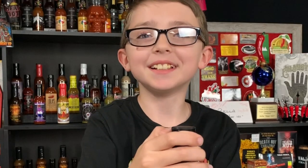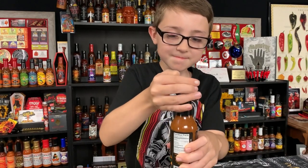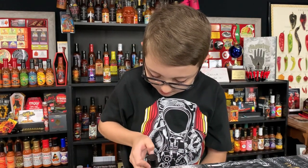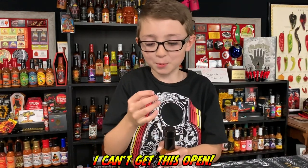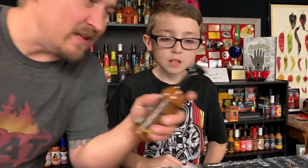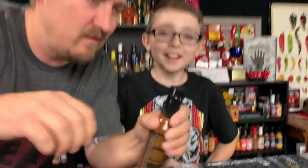How am I going to open this? I can't get this. Do we have any scissors here? Two hours later... I'll get that for you buddy. Don't try to anyway, guys.